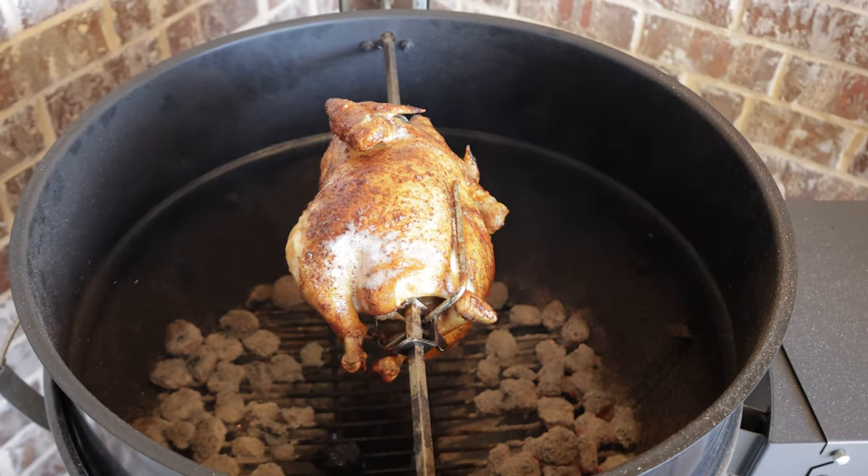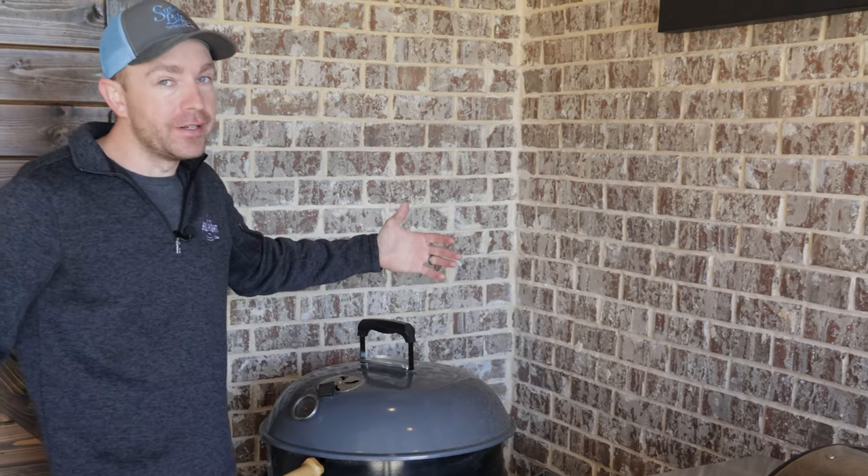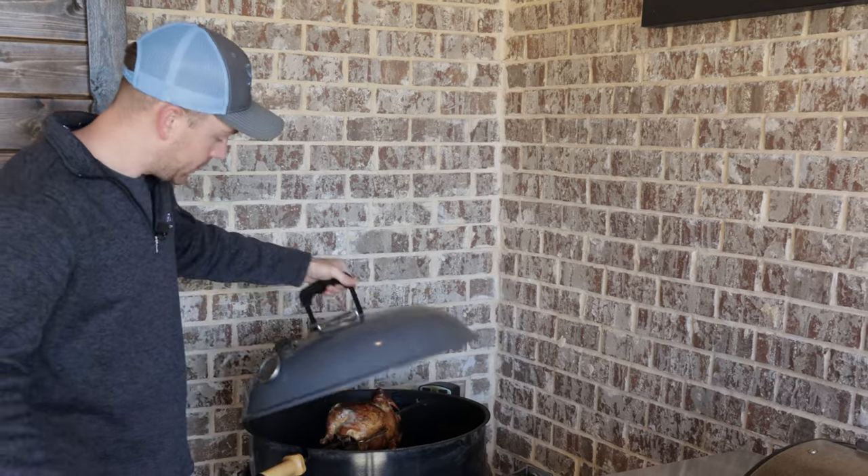So we checked on the bird at an hour. It was sitting at about 165 in the thigh, about 150 in the breast. We let it go another 20 minutes. It's temping 175 in the thigh, 165 in the breast. This bird is done.